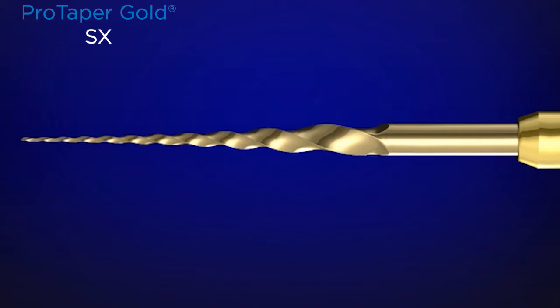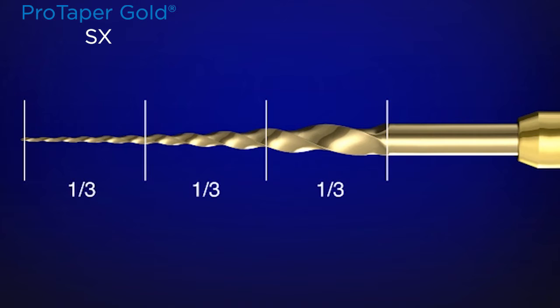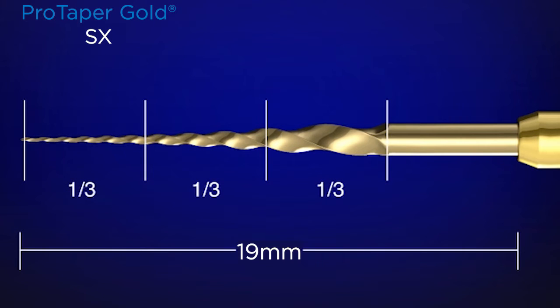Along the active portion, we can divide the instrument into thirds. It's only 19 millimeters long from the D0 or tip of the instrument to where the shaft meets the handle. The last third — the more distal third of the instrument — is really not to cut. It's to follow along the glide path that you've either secured or that already exists.